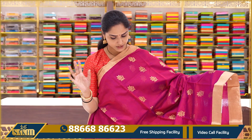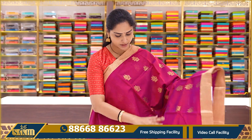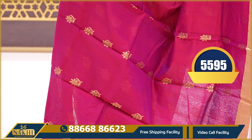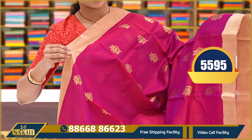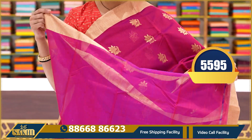The next saree is a bright colour combination — a ruby red, dark rani pink and ruby red colour combination all over. The contrast is gold zari weaving. The saree has gold zari weaving booties and the borders are also gold zari weaving. This is a plain running blouse.